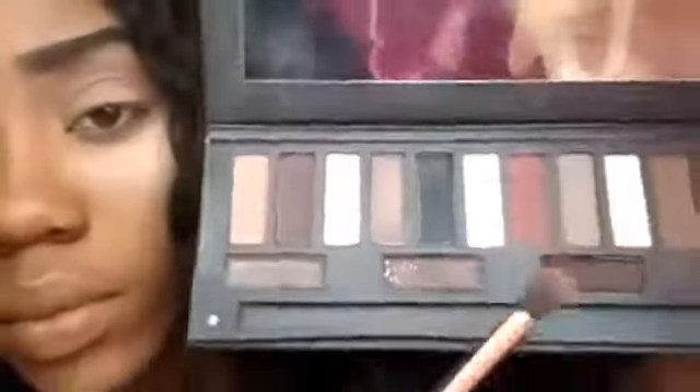Now I am going back into that same palette and I'm going to be using that burgundy shade and applying that in the crease. This is just to deepen the crease up even more and make our shadows blend together very nicely and get that gradient effect.